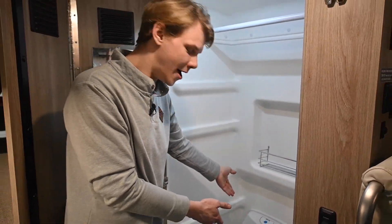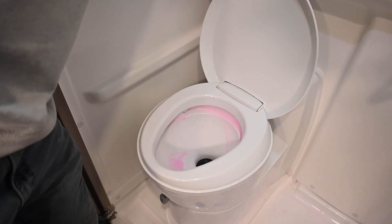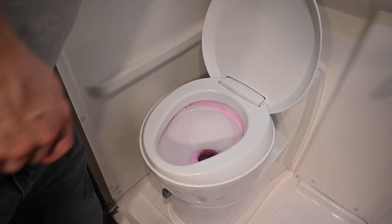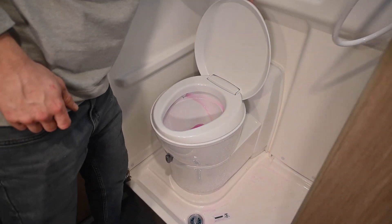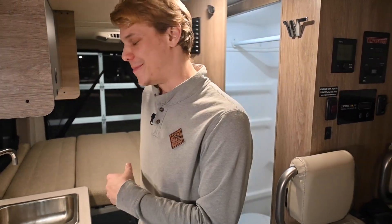While I'm here, I might as well go ahead and flush my commode. I'm going to open that up, hit the button flush on the rear, and just make sure that I have antifreeze coming out of that flush. Now I'm done with my wet bath here and I can go ahead and shut that behind me.